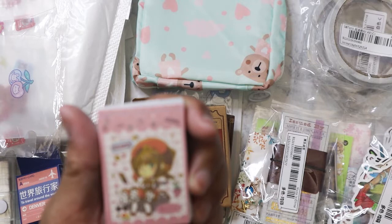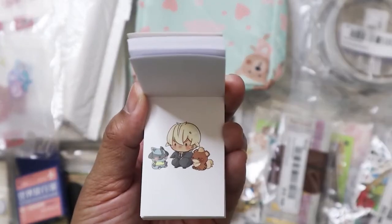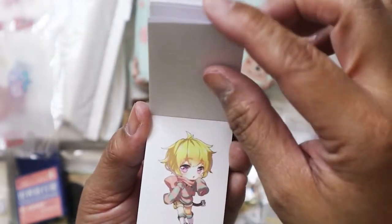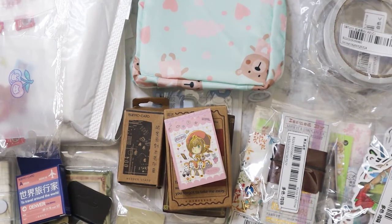I got this right here — it looks very much like Cardcaptor Sakura for you anime fans. These are like little illustrated cards, not all Cardcaptor Sakura — just various adorable little illustrations. They're absolutely gorgeous. I might have to get another one of these.